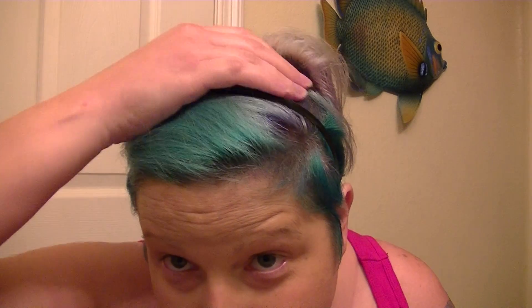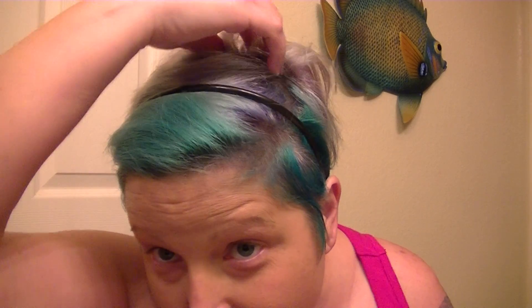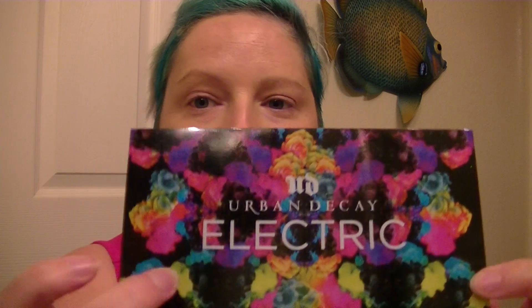Hi everyone, it's Misty again. Today I wanted to do a couple reviews on some new products I got. I've got foundation on but no other makeup, my hair is not fixed, my color's faded and my roots are showing really bad. I need to make this video quick because I don't think my card is holding long videos anymore for whatever reason.